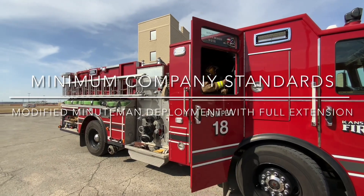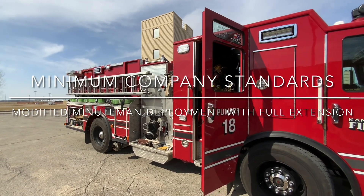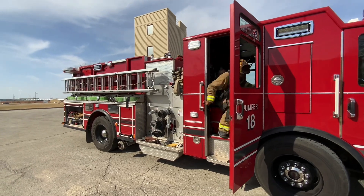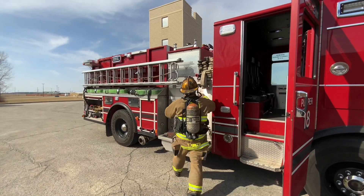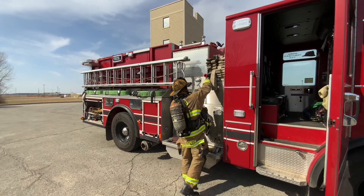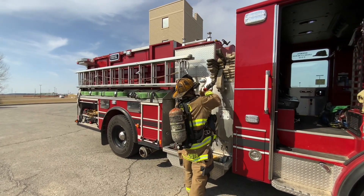This evolution begins with the firefighter seat-belted in the pumper and the SCBA donned. Safely exit the apparatus and, while facing the pre-connected hose load, grasp the nozzle and the 100 feet above it as one piece.